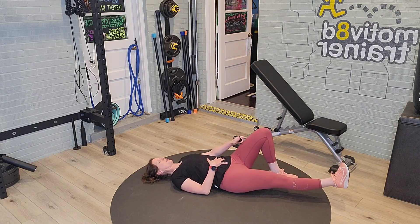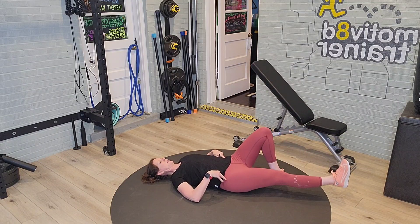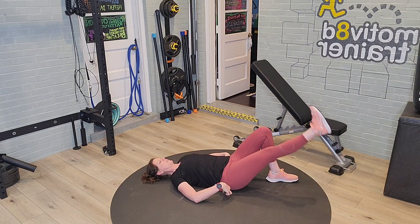Bend one knee while extending the other. To protect the back, keep the hips secure.